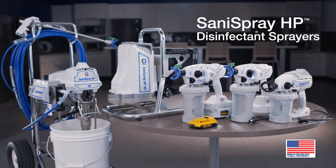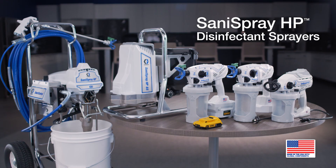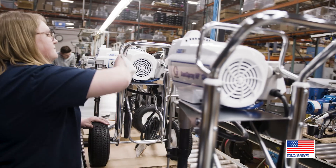Turn to the complete line of Sanispray HP airless disinfectant sprayers — designed, manufactured, assembled, and supported right here in the USA.